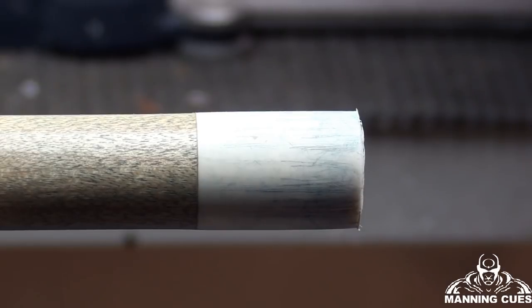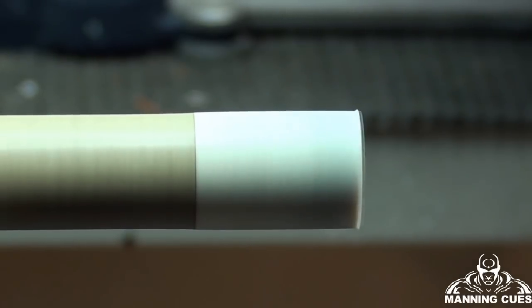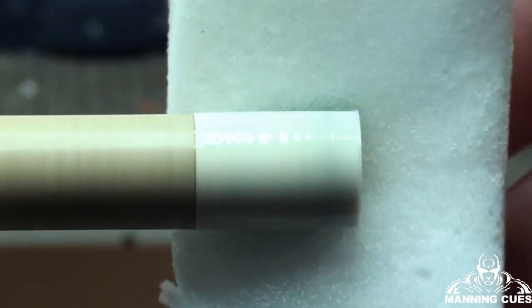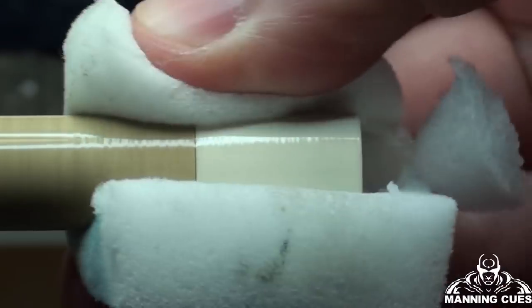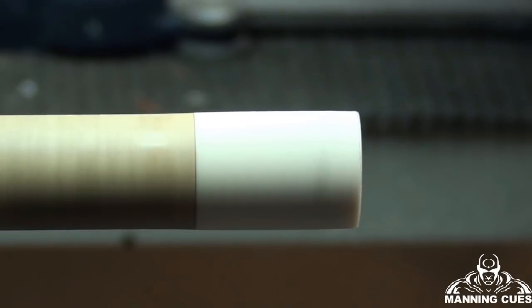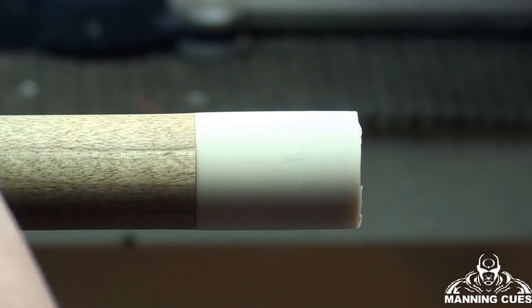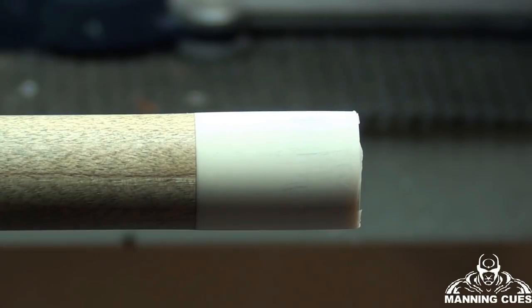Now I'm zoomed in on the ferrule. All I'm going to do is use a Mr. Clean sponge eraser with some 99% alcohol on the pad — that's going to clean this ferrule right up and take a lot of the blue out. After applying it, the blue is gone but you can still see some scratches. The only way to get scratches out of a ferrule is to do a light sand on it, but we'll do that once we've installed the tip. For right now, all the blue has come off.